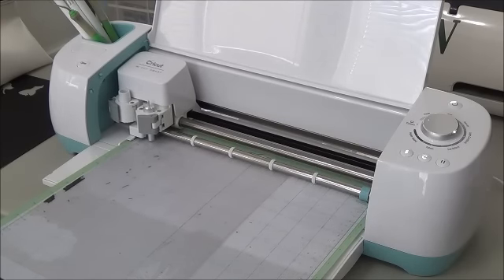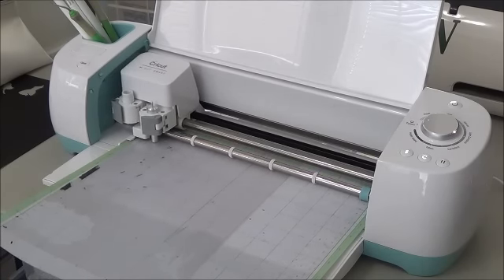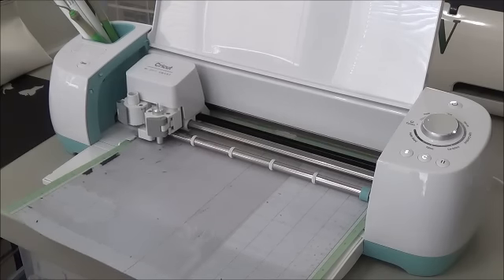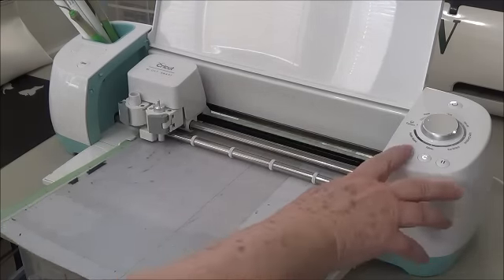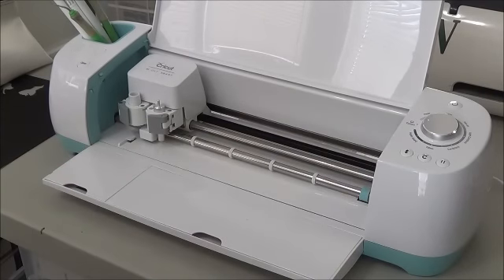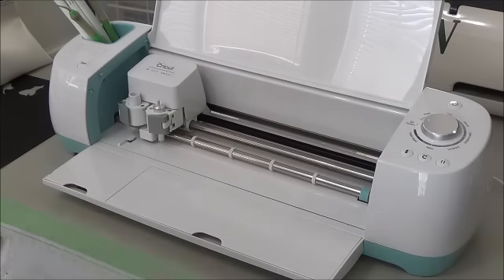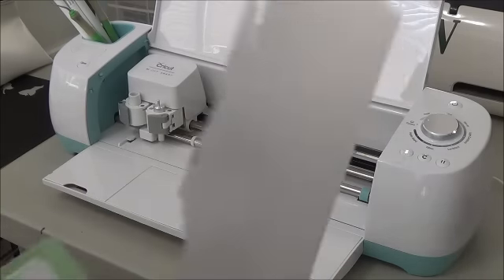You could also use the Cricut to cut words, lettering, your children's names, your grandchildren's names — things you can't normally buy. You can't buy your children's names in a stencil normally unless something special is made. This way you can make your own, and if you want to stencil their name on their backpack or on their wall, you can do it no problem.